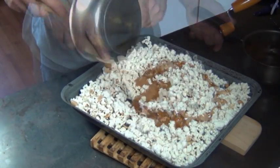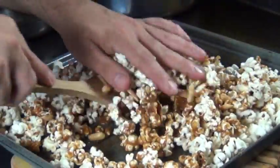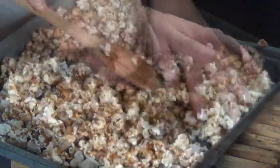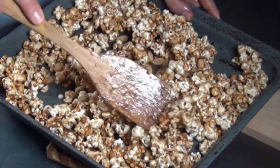Then you can start stirring it in. It's going to be really hot at first, but in no time at all this is going to cool down enough that you can start using your hands. Go ahead and get your hands in there — it's a lot easier to get that popcorn nicely coated. This will take several minutes, so just be patient. You want everything to be really evenly coated.